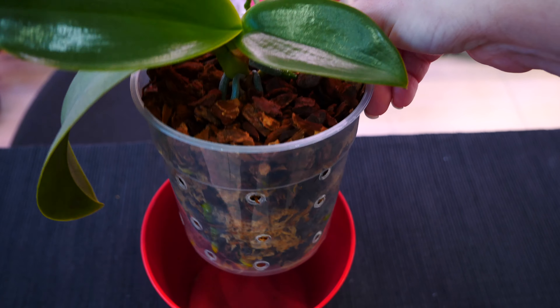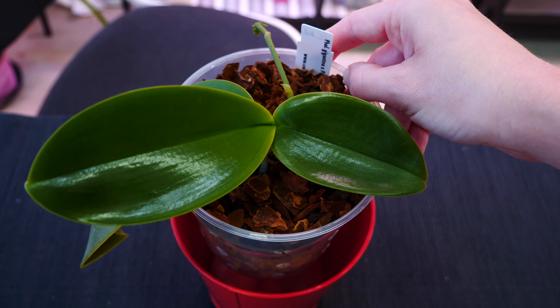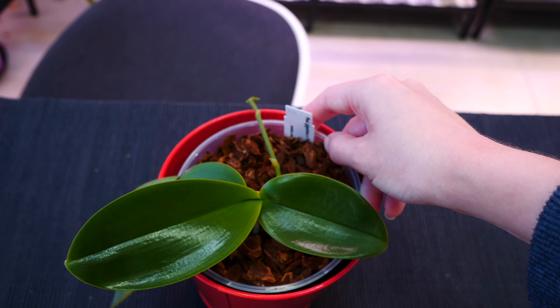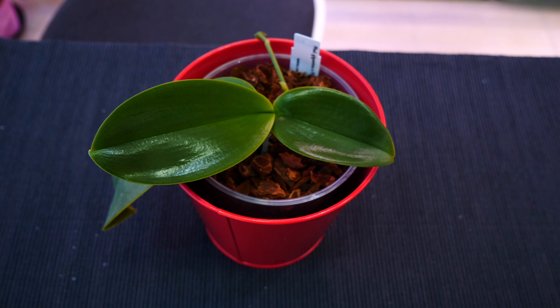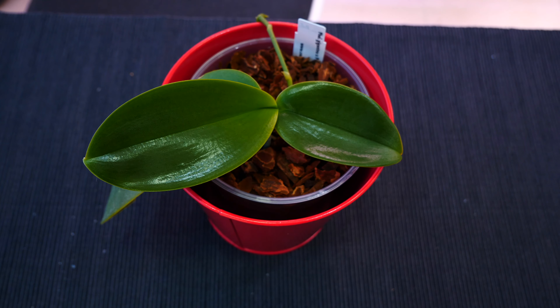Obviously, the roots can start to take off a little sooner or even a little later. So the rule of thumb is when you see the roots actively growing like this, you know the orchid is in rapid active growth and it's going to absorb nutrients. And generally, that happens after the first month, but of course each orchid will be just a little different.